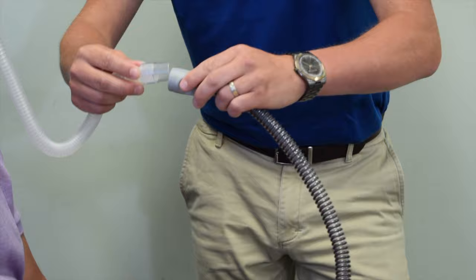Once the mask is in place, you can then attach it to your six-foot CPAP tubing and begin therapy.